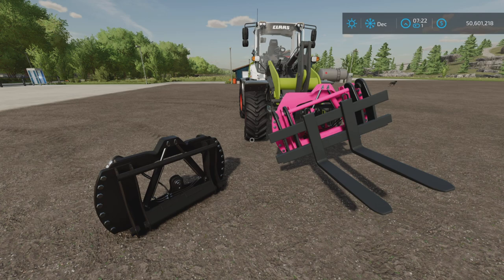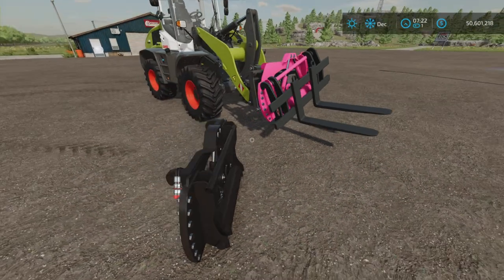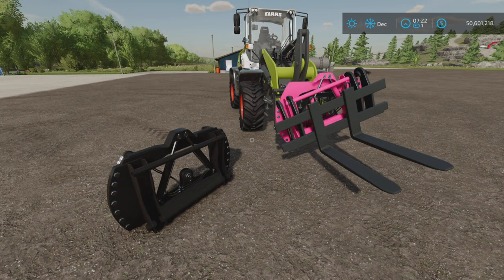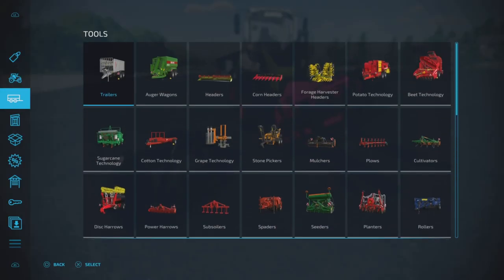Loony Farm Guy here with a new mod test for Farming Simulator 22. This is the Lizard Tilt Attach by North Modding Company. It is 1.18 megabytes to download and only one slot on console. It is a neat and unique little attachment — augmented reality, not really — found under tools.